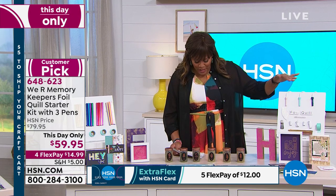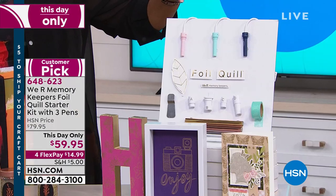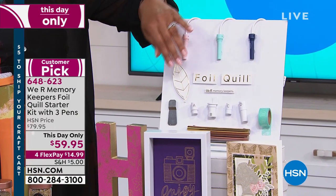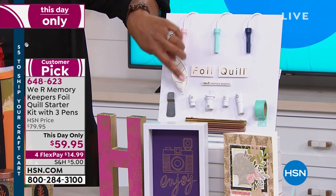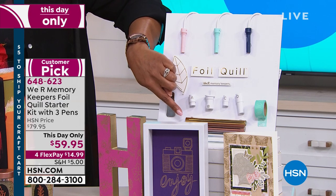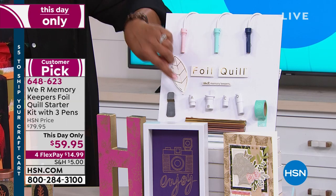What you're getting is three Foil Quill pins. You're also getting a metal plate, the plastic pin sleeves that coordinate with whichever electronic die cutting machine you're using, and rolls of foil — the rose gold, the silver, and the gold.